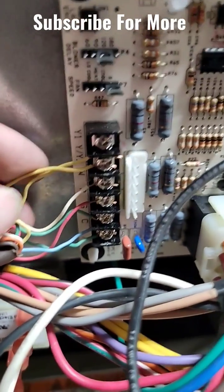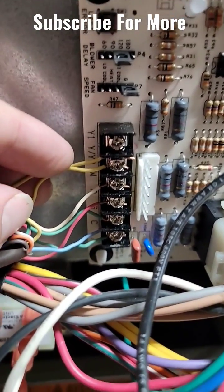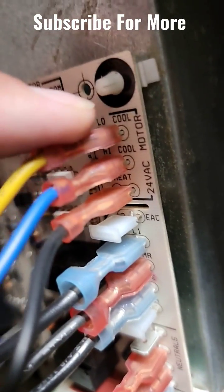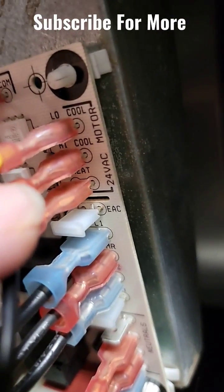I have a single-stage unit — a single-stage compressor — and I'm only using the Y2 terminal. I use the Y2 terminal when I have a single-stage unit because you've got a low cool and a high cool. These are two different speeds for my indoor motor, so I'm energizing a higher speed when I energize the high cool.